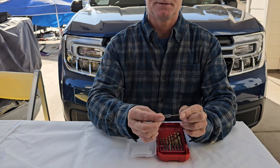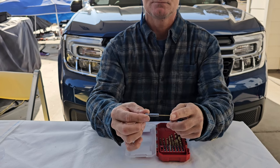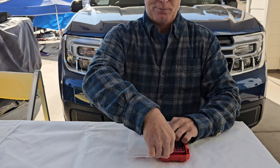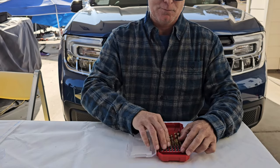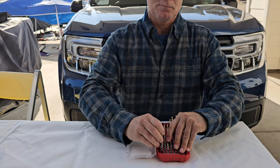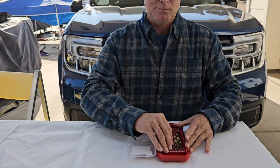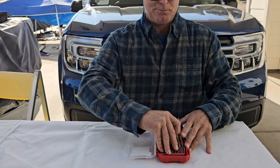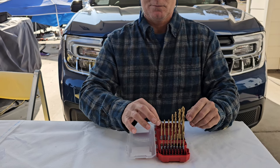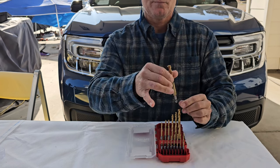This is the smallest, 1/16. It's nicely labeled. Positive retention.